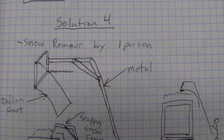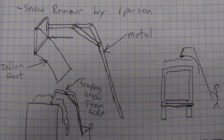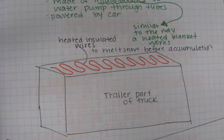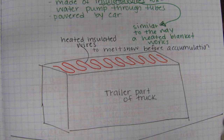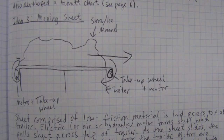Our ideas to solve this problem range from a handheld tool that could slide the snow off the top of a truck, to adding heat coils to the top of the truck to melt the snow and ice on contact. We even considered a conveyor belt design that would simply dump the snow to the side of the truck.